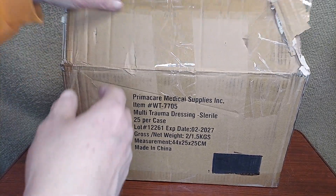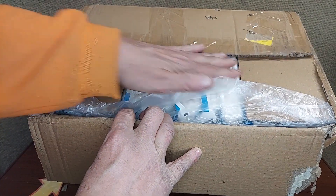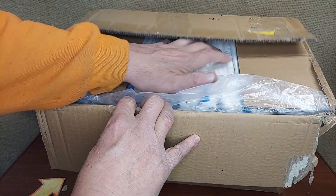You certainly want to be careful when you open this, because the dressings are right here at the top. If you were to cut too deeply with your razor, you're going to cut into every single one of these.